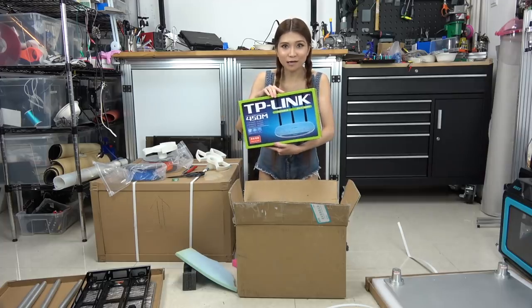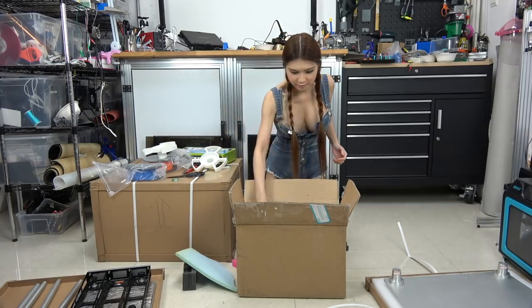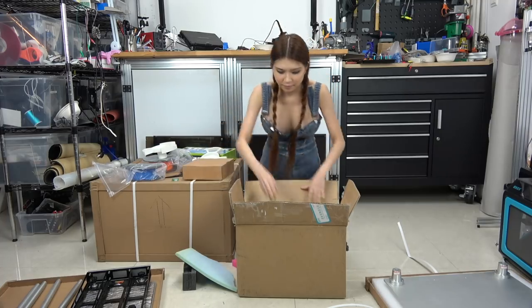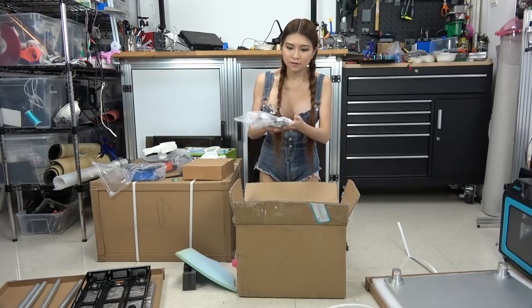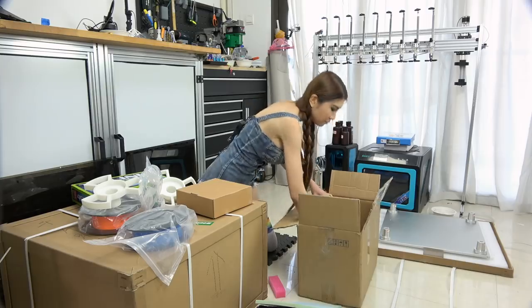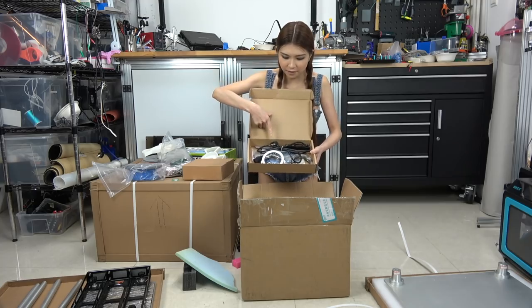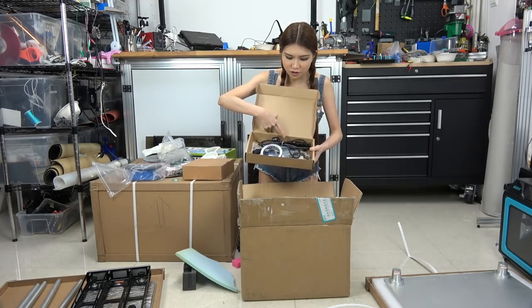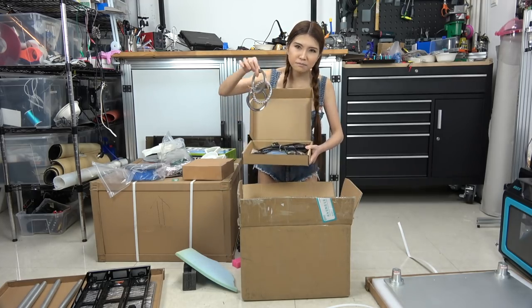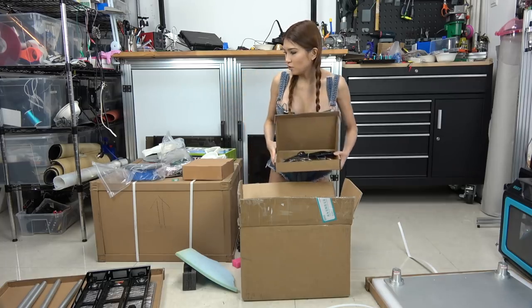And they send a router — not sure why, just put it aside. More filament. As usual, some tools along with the 3D printer. And in this box we have the cable, the spatula, and some bearings, maybe for the spool holder. Let's put it all aside.